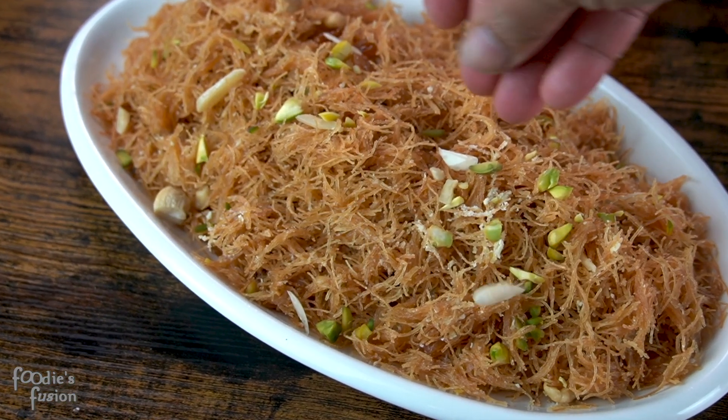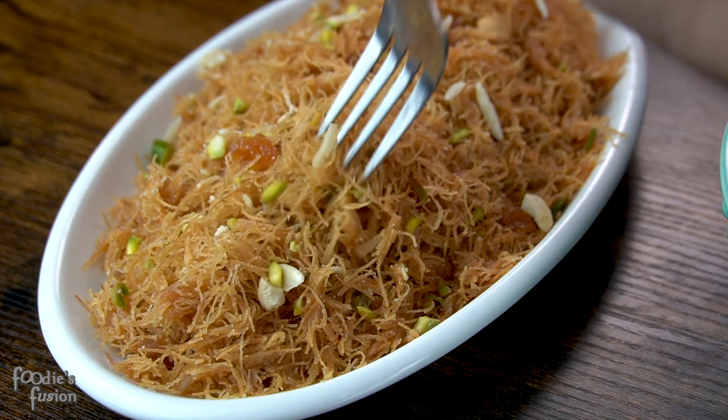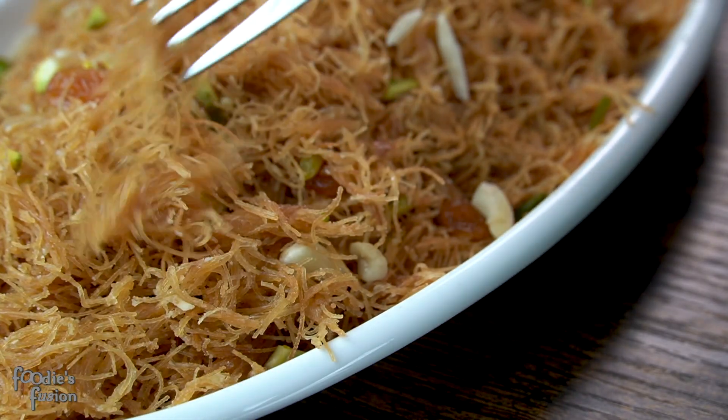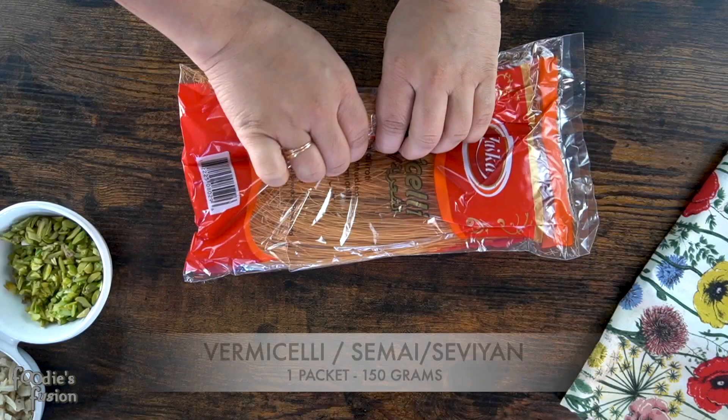If you enjoyed this recipe — this recipe is simple, it's a big recipe, and it's a good recipe. You know this recipe, and you can find it in your recipe book.